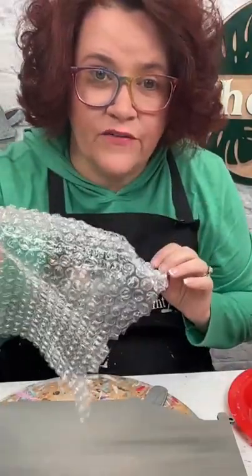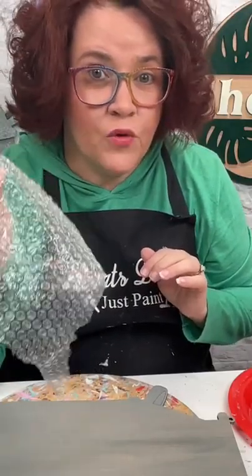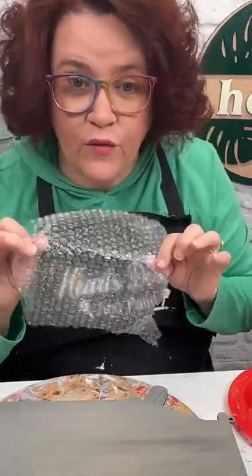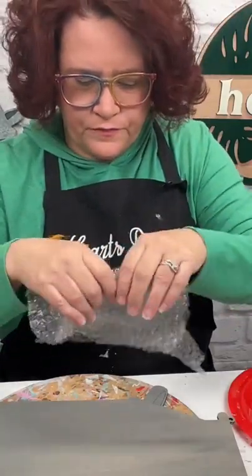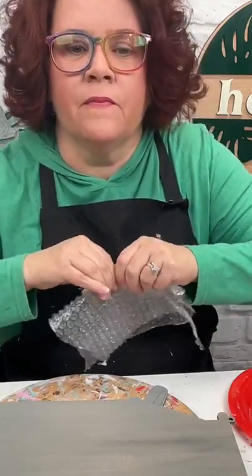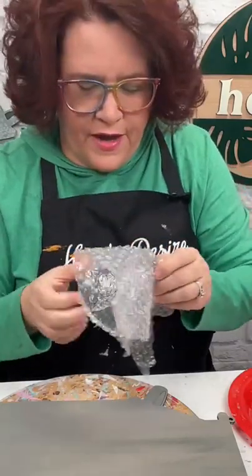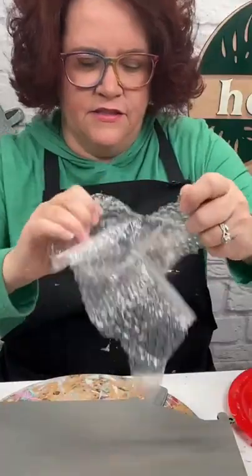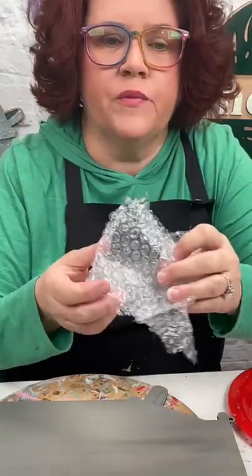I'm going to make it a more manageable piece. You just want to ball that up. This is one of my favorite techniques — turning wood into metal. You can see the look we're going for right over my shoulder. So let's get started, and just trust the process!